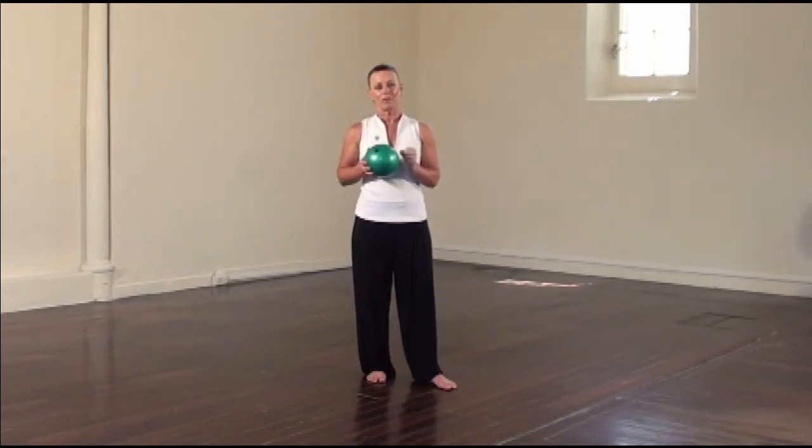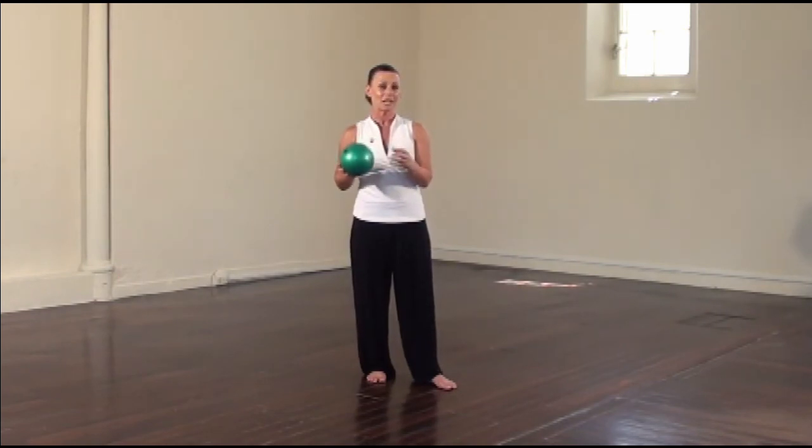If you have a 45-minute class, you possibly wouldn't spend as long on the technique points or different technique points. You may just choose one or two of the more complex exercises to do.